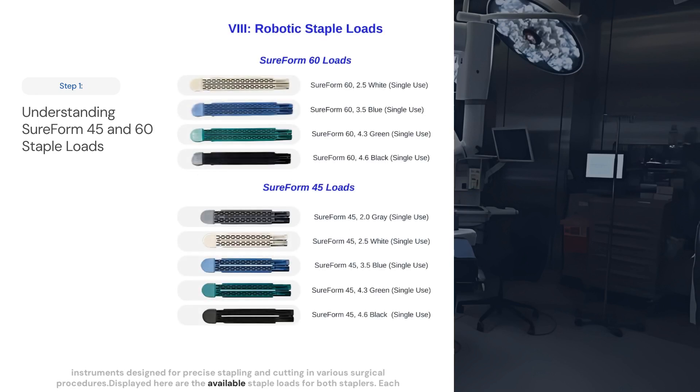Displayed here are the available staple loads for both staplers. Each load is single-use, with the millimeter marking on the package indicating the thickness of the associated staples within the cartridge. Both the SureForm 45 and 60 staplers come with four staple loads.